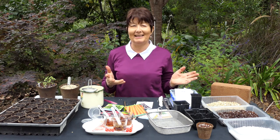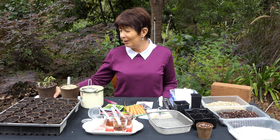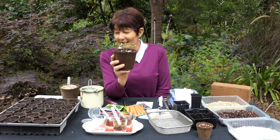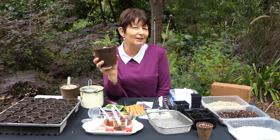Seed sowing is really easy but also addictive, and you'll end up probably with more seeds than you know what to do with — and certainly, like me, more germinated seedlings than you expected! I'll be showing you in our next session how you take it from here, but get into seeds — you'll have lots to share with family and friends, and it's great fun.